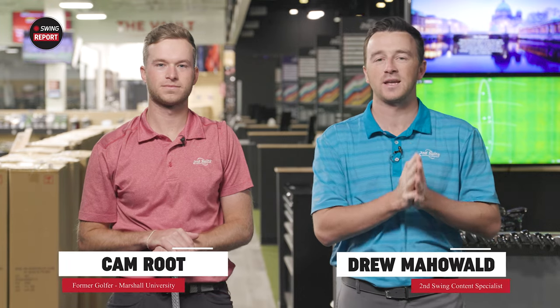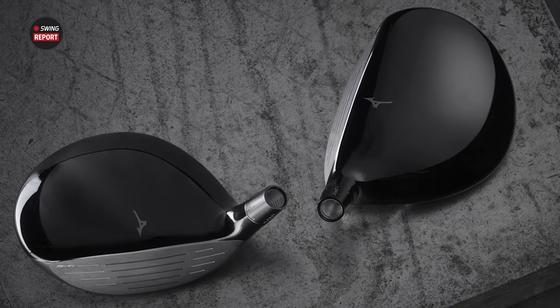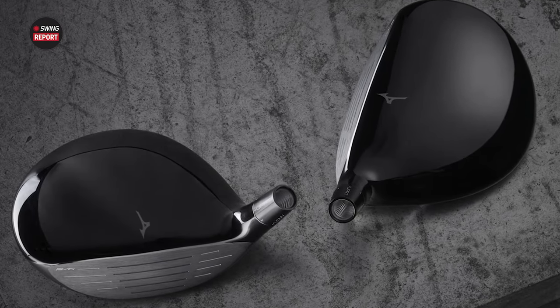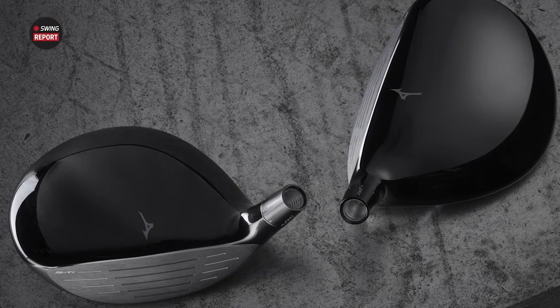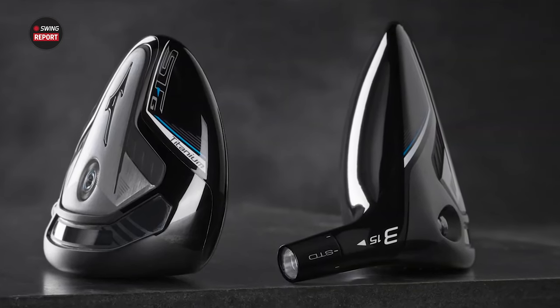Hey golfers, I'm Drew Mahold of Second Swing Golf, back today in the tour van at Second Swing Minnetonka, joined by Cam Root today with the Mizuno STG Fairway Wood. This is a low spin option here for Mizuno — the STG driver designed for that low spin, maybe the more skilled player, so we will probably see a lot of the same traits here in the fairway wood.